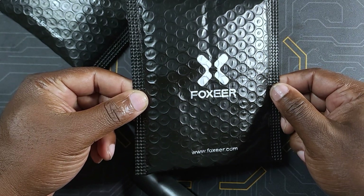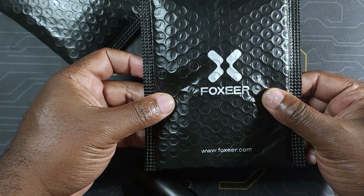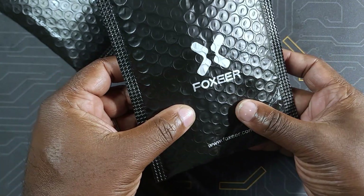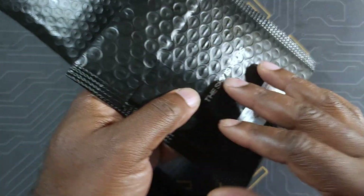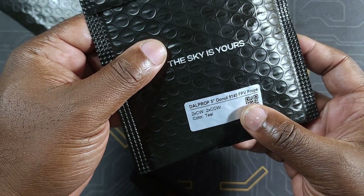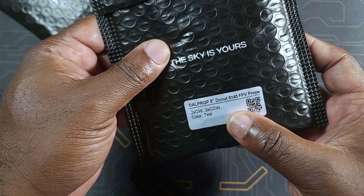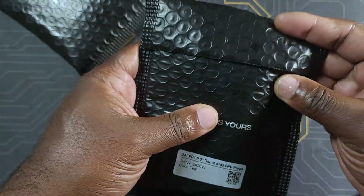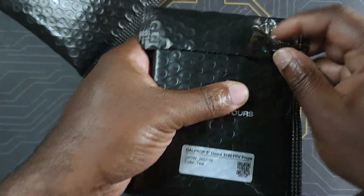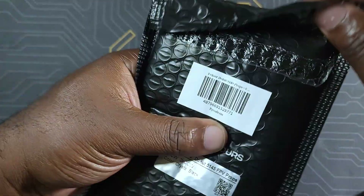What's up guys, I am back with another video and today we're gonna be checking out these props. They are actually branded as Foxy Props but they are made by DAL Props, and those are the five-inch donuts 5145.